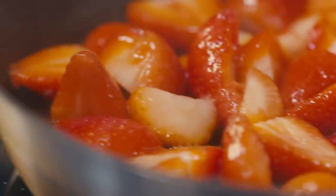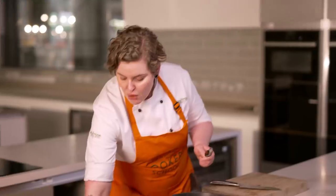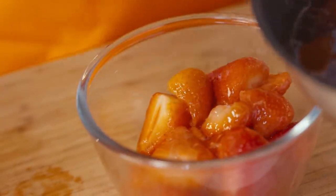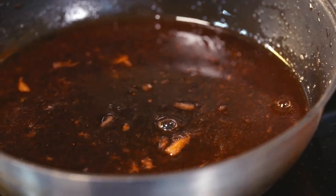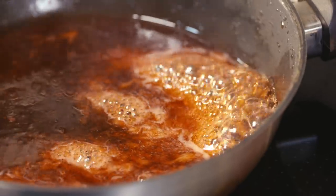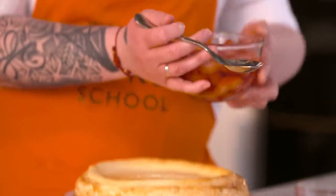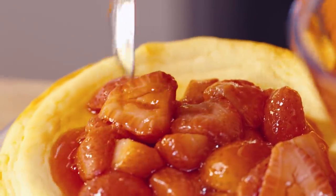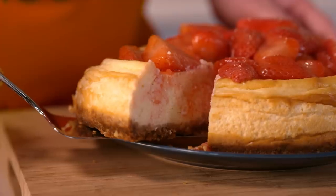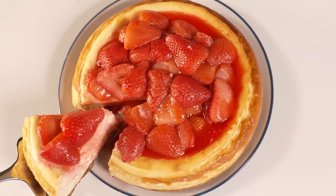The strawberries have softened really nicely, so take them out and pop them in a separate bowl — they need to cool completely before topping the cheesecake. With the remaining syrup, continue to reduce it slightly so it's really nice and thick. Once the cheesecake is chilled, top it with the strawberries and drizzle over a little extra syrup. You've got the tangy flavour of the cheesecake and the sweetness of these delicious strawberries — this is a really, really delicious recipe.